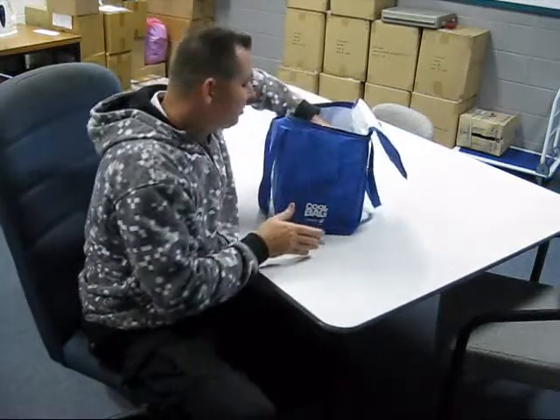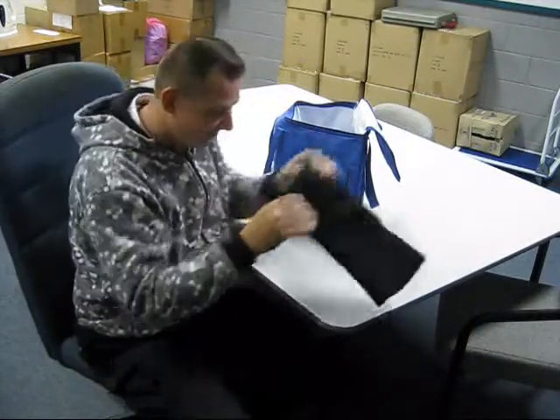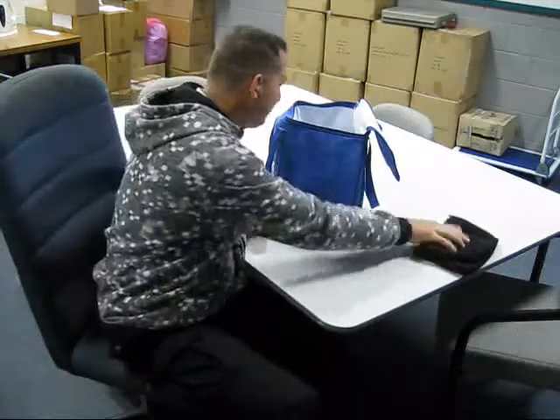Here we go, ladies and gentlemen. I'm so excited for this. This here is an Australian wool balaclava — a three-hole balaclava. That's one of the items. Now you Scumbags out there need one of these. Trust me.